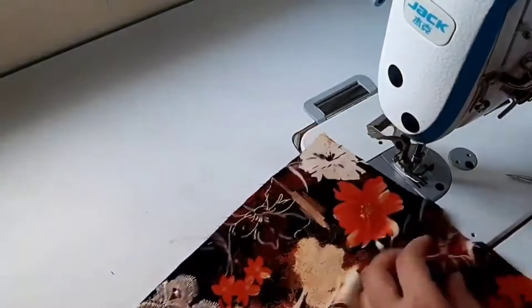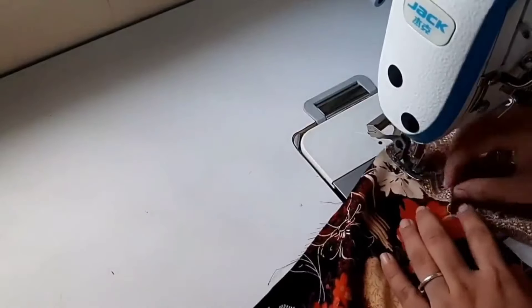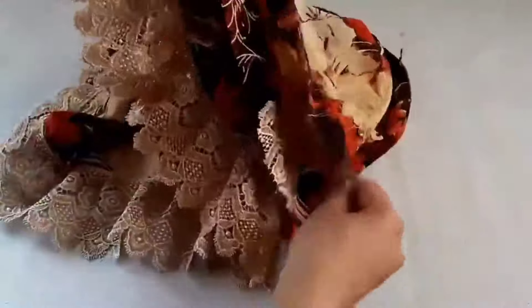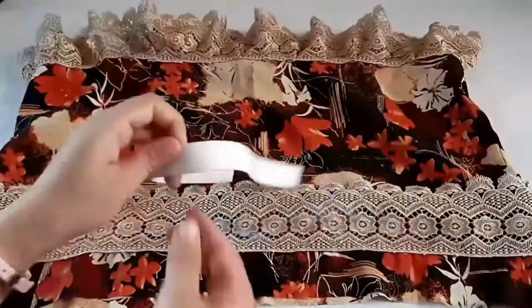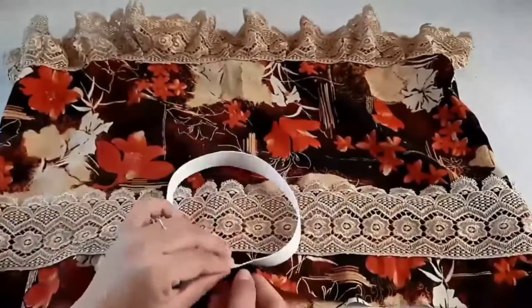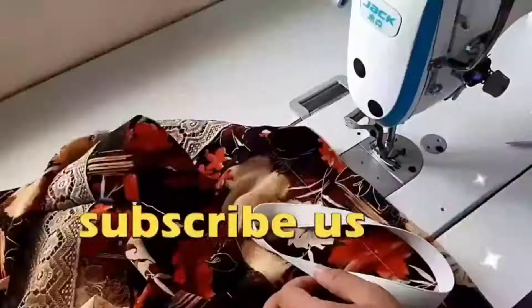Friends, if you like today's video, please like and share. We will make the bottom part. I am making a skirt for a one-year-old girl. Now we are going to stitch on both sides and make a skirt 15.5 inches wide.